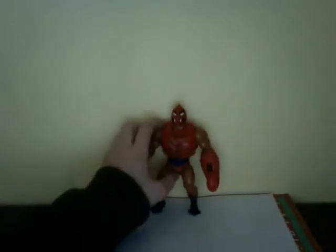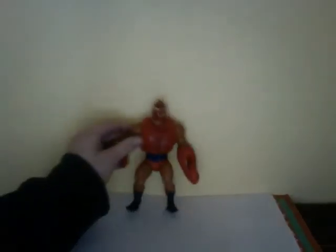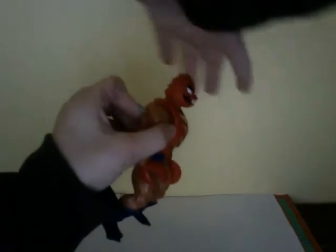He's got blue belt and the red hair skirt. He just looks really cool, like intimidating, like a Chinese dragon - that's what he looks like. And I really like that, with the individually spiked head.